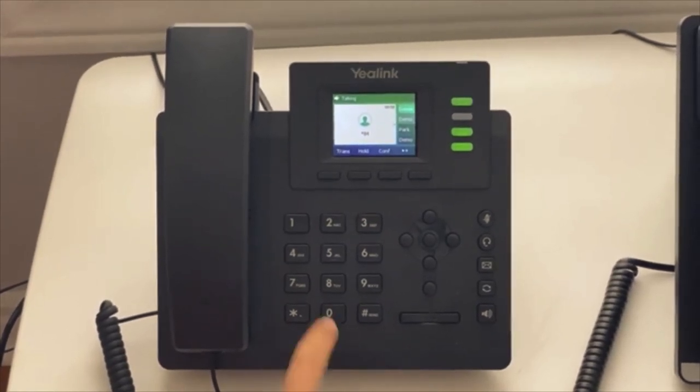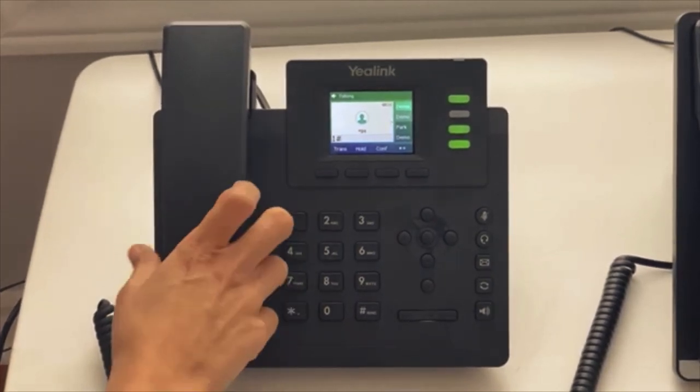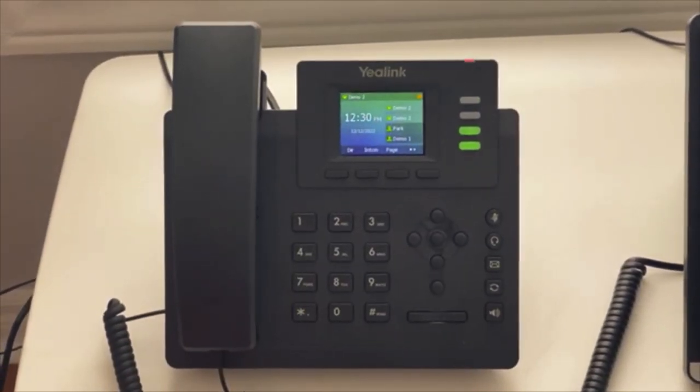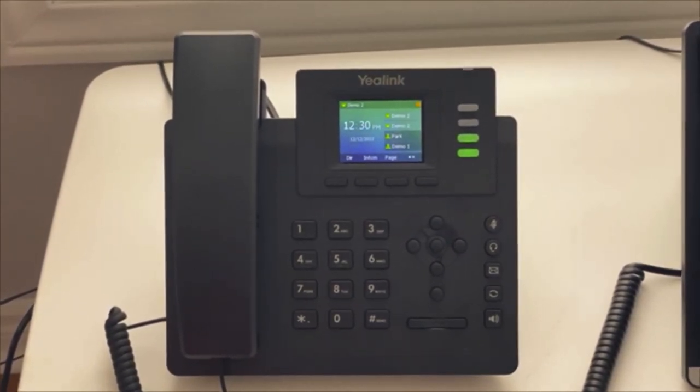You'll be prompted to enter the group number you wish to page, followed by pound. We would have given you your group number, so press that group number followed by pound. You will hear a beep, and after the beep whatever you say will be heard over the desk phones or the overhead paging system.